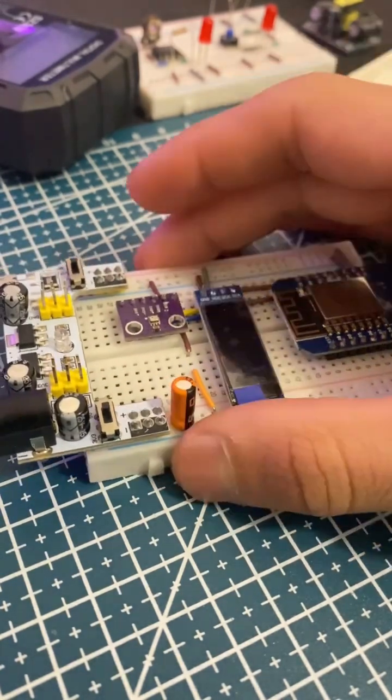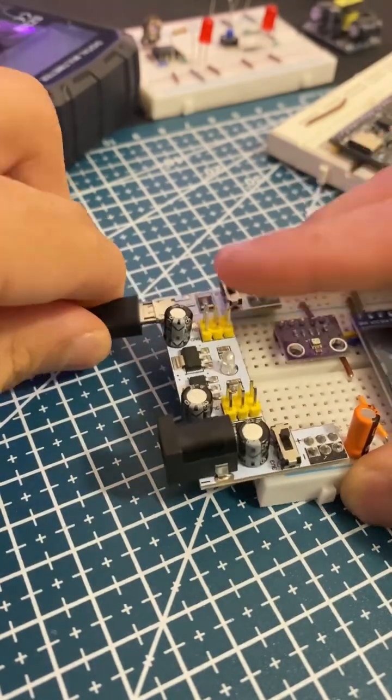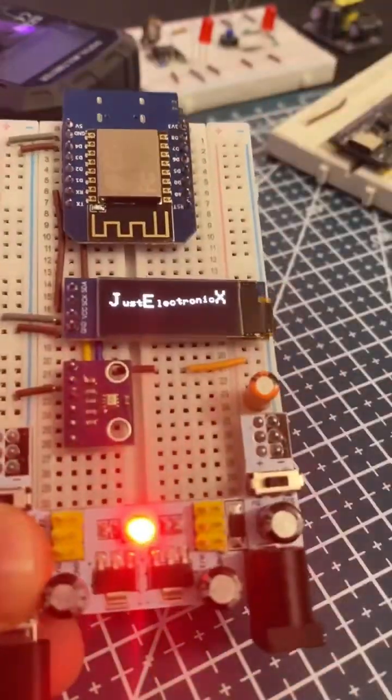Finally, we power the project using an external USB supply and the system turns on. The temperature is displayed on the OLED.